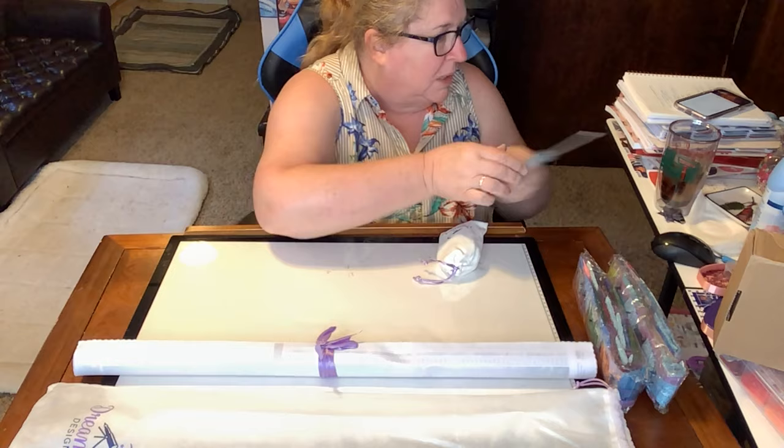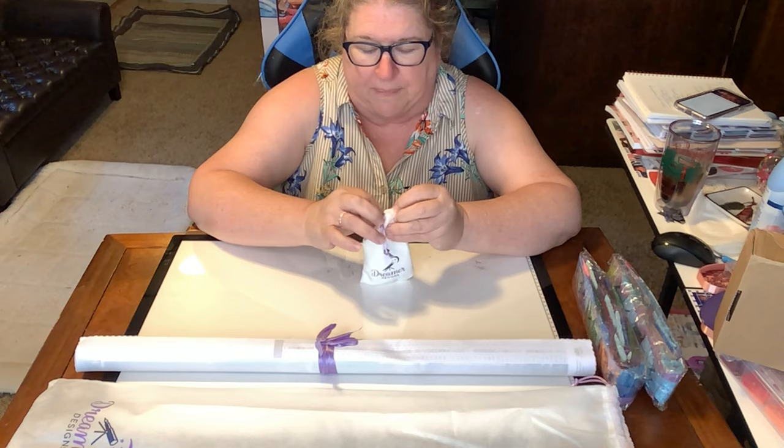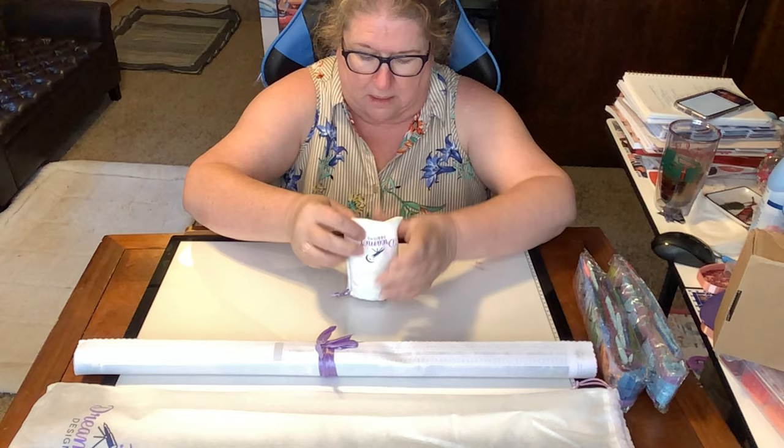Has the tool kit changed since the last time I opened a Dreamer Designs kit? Let's find out. I love the little bag — it's also branded, purple and white. The only thing that could make it better is if it were pink and white, but purple's okay. It says Dreamer Designs right on it.